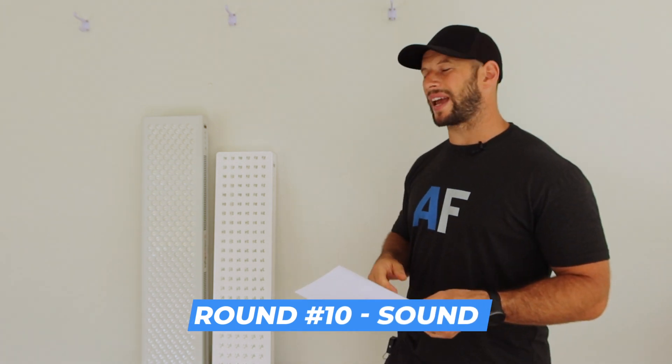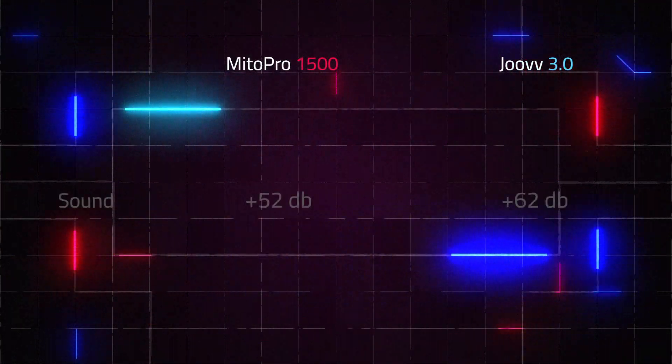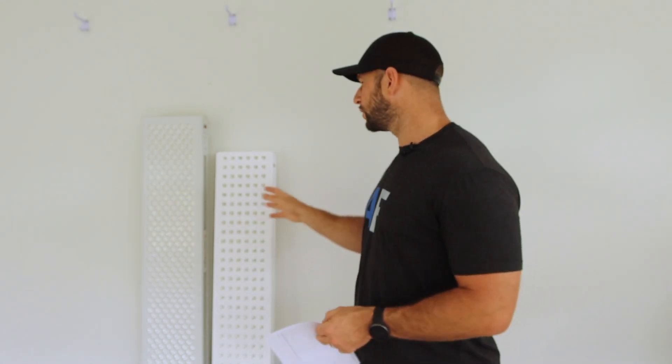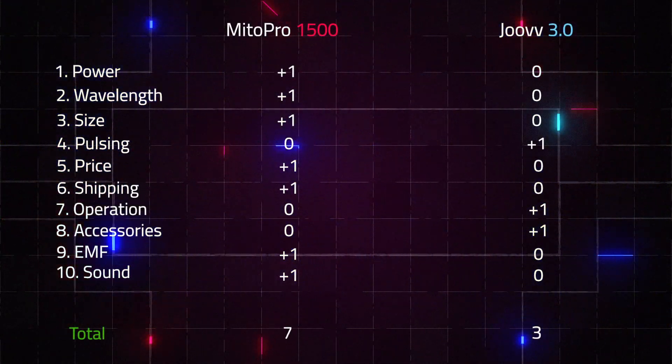Finally, the last round: noise. If you're standing next to a panel 20 minutes a day five or six times a week, you don't want something irritating. Unfortunately, that kind of happens with the Juve. It only has two fans but it's quite loud — a reading of 62 decibels at six inches. The Mito Red Mito Pro has a reading of 52 decibels — still a lot of sound, but a lot less. The type of sound is also quite different: the Juve has a really piercing whirr that really grates on you, whereas the Mito Red is more of a background fan noise, a white noise sort of sound. The Mito Red takes out this round.